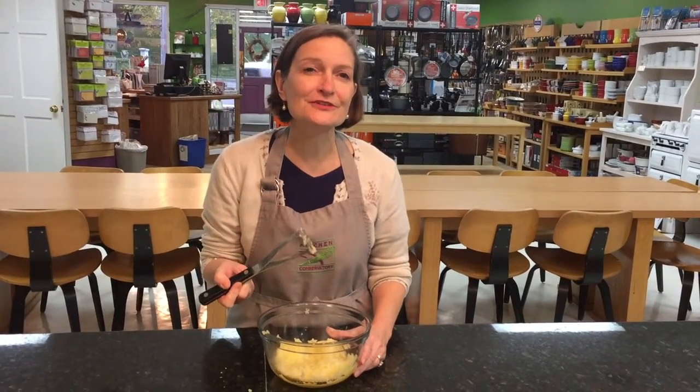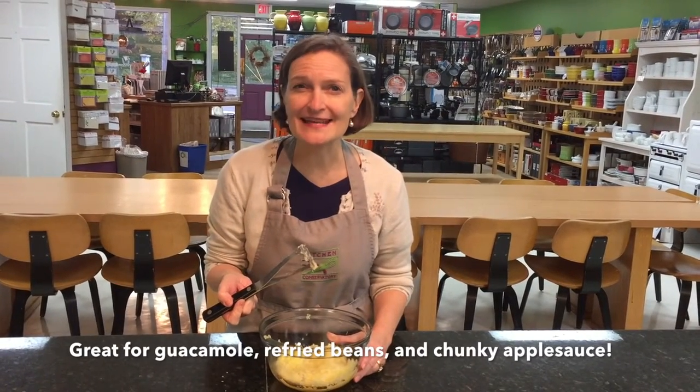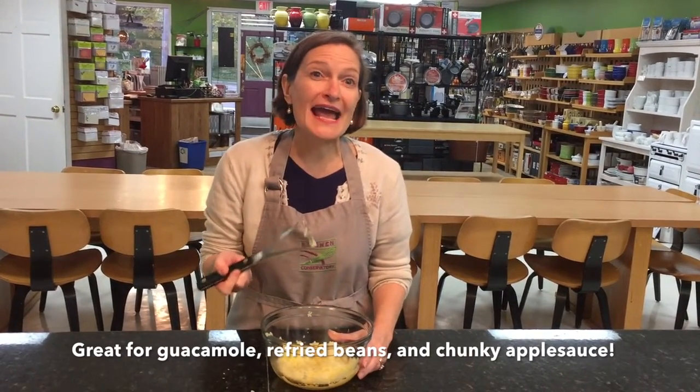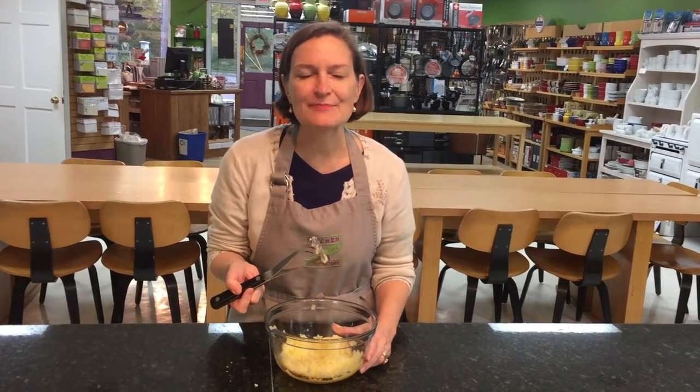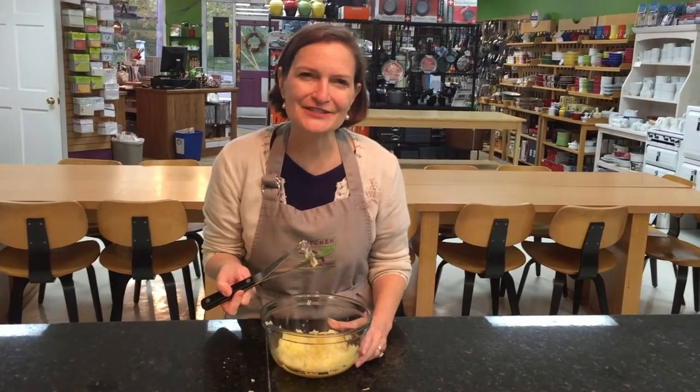This potato masher isn't just for potatoes. It's also really good for making guacamole out of avocados, refried beans out of cooked legumes, or fresh chunky applesauce in the pan. It does a wonderful job on that. We make cooking fun at Kitchen Conservatory.